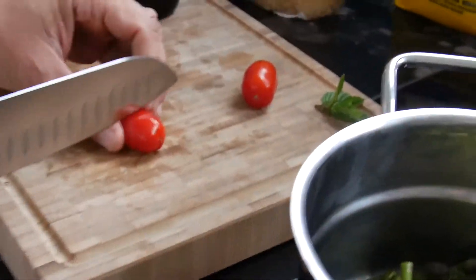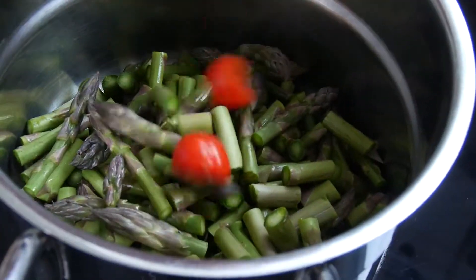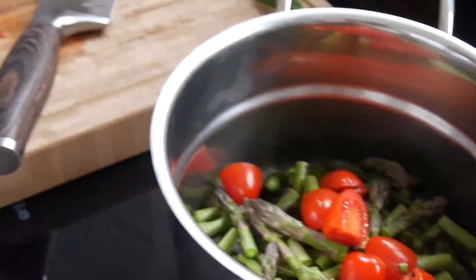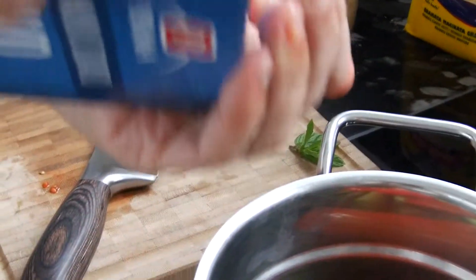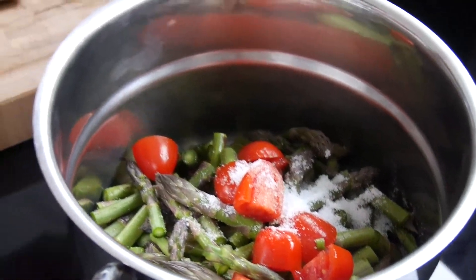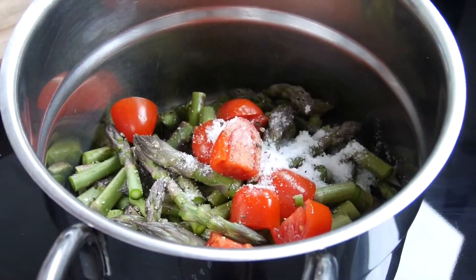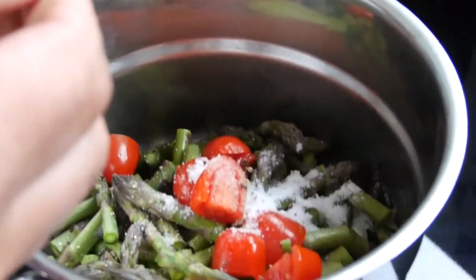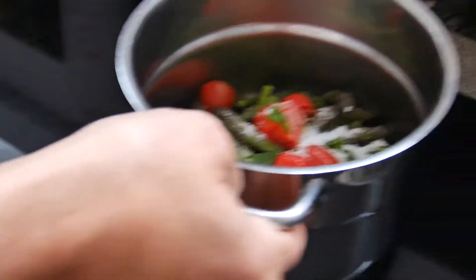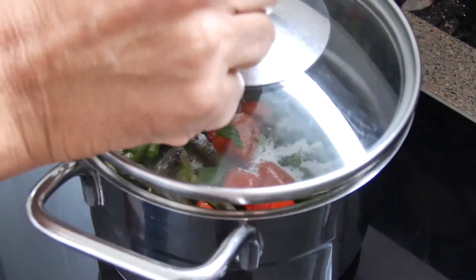The asparagus part is almost done. I will add these two tomatoes just for the color. Then we will add a little bit of salt — this amount — a little bit of black pepper, and my famous minced leaves, fresh from the season. I will half them. So this is ready. We will turn this on 30 minutes after we have started cooking the polenta.